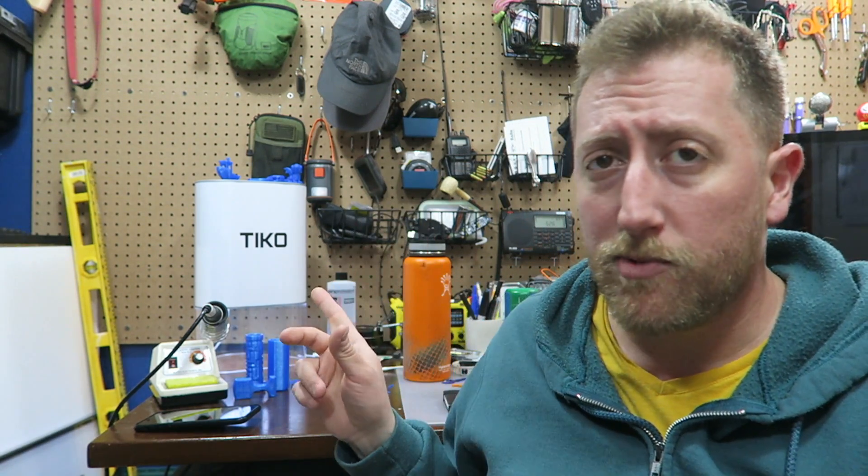Hey, what's up guys? So behind me here is the Tico 3D printer. This is the printer that I got off of Kickstarter — paid a hundred and seventy-five dollars — and you can buy this printer today for $170 off of the Tico website. The whole point of this video today is: would I recommend you do that?